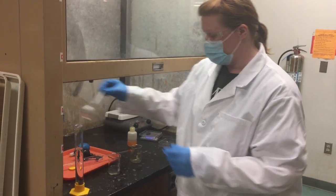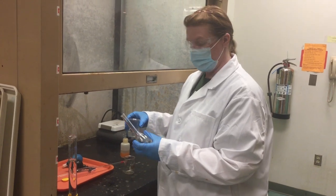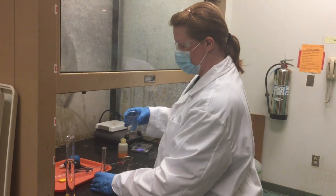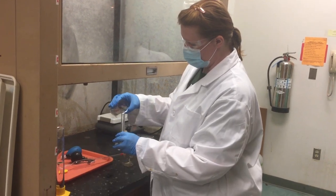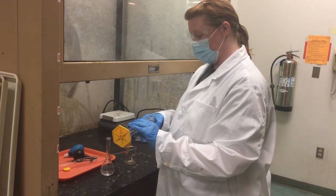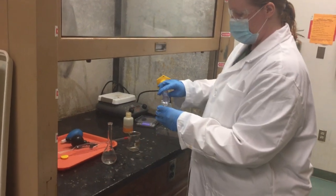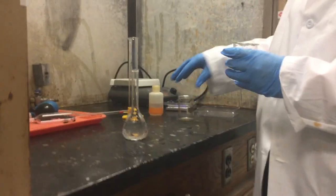Now I'm ready to use my volumetric flask, which I would have cleaned carefully and rinsed with deionized water — there's no need to dry it because you're going to dilute anyway. The proper way to dilute is to put the solution into the flask, then rinse your beaker a few times. This ensures that all of the material you carefully weighed out is included in your flask. About two or three rinses is good.